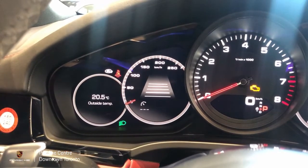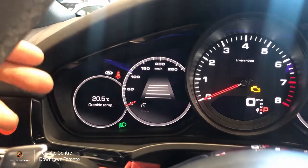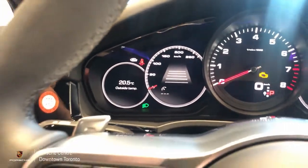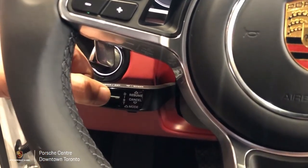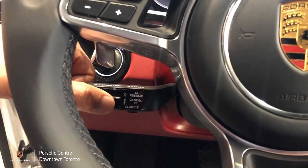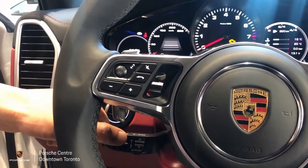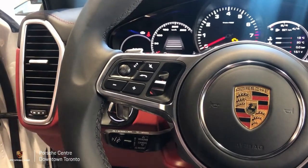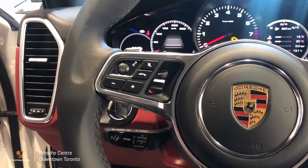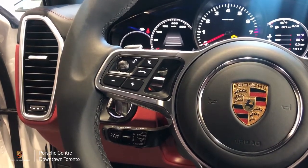The following distance is illustrated by the bars in the center of the cruise control menu. To adjust it, we use the rocker switch on the front of the control stalk — moving it up will increase our following distance and moving it down will decrease it. It's important to remember that our following distance will always be relative to our speed, so the faster we're traveling the greater the distance will be.